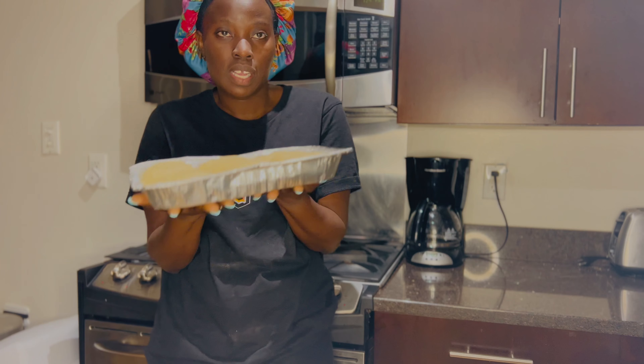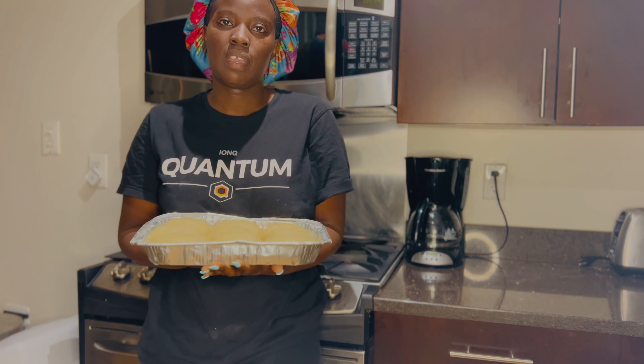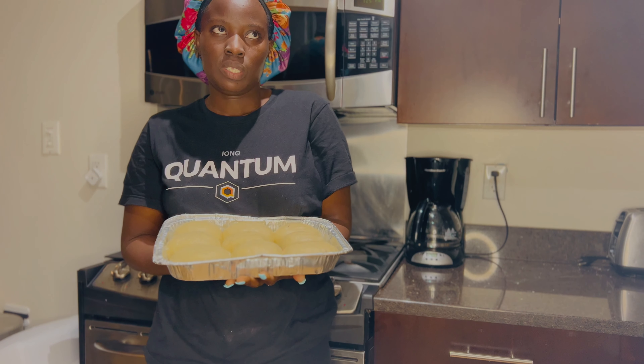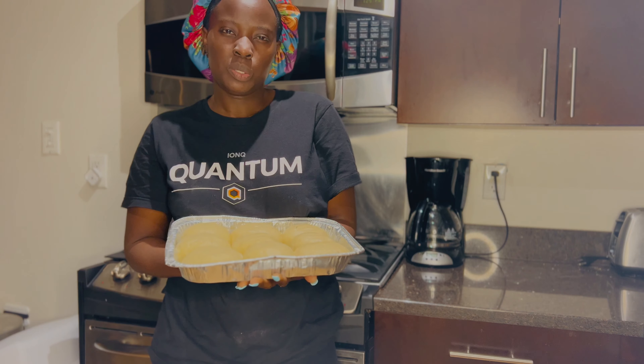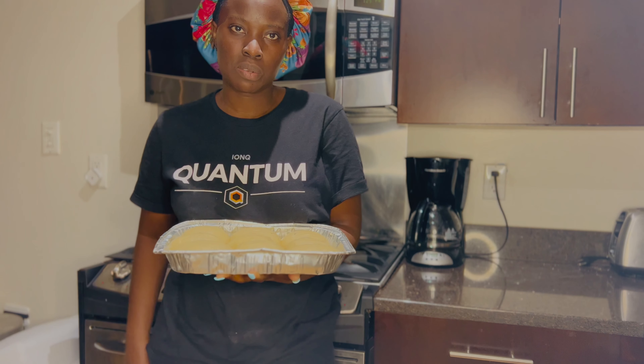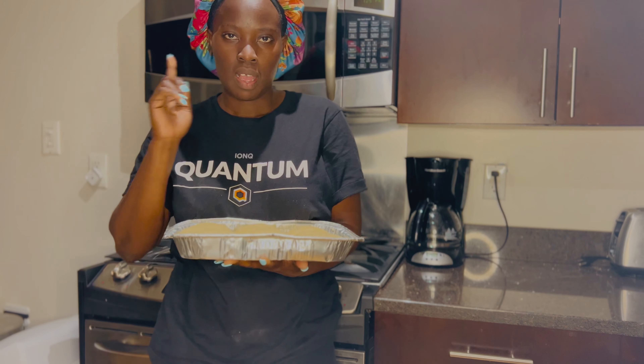Normally I like baking for around 30 to 40 minutes. I usually set it to around 280 or 250 degrees — it depends, because our oven doesn't burn too hot. So around 280 or 250 and we're going to work with that.